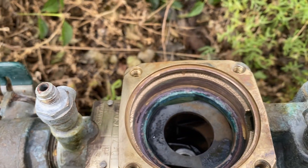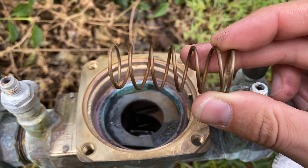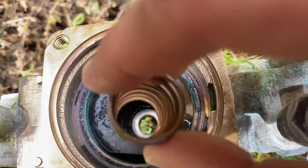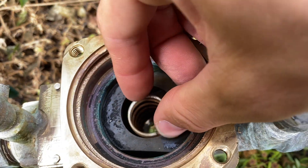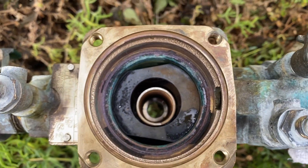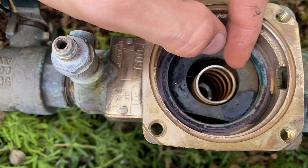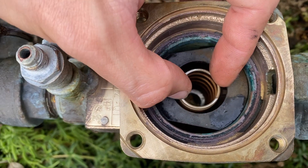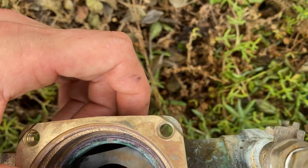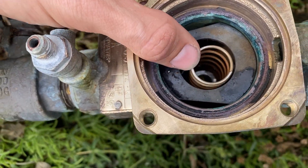The next step is your spring — it's going to sit right on the disc. Make sure it comes out as straight as possible from that seat. Sometimes you can spin it and it will straighten itself out, but most of the time, once the stem is in there, it will guide it straight up and down.